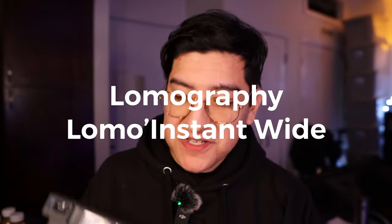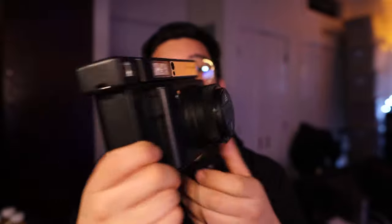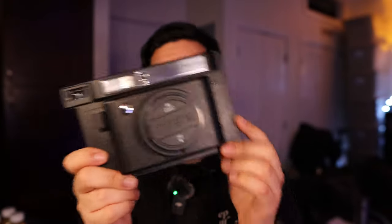Hey guys, this is Matt for Creative. Today we're taking a look at the Lomography Lomo Instant Wide. This one comes in black. It is a big camera. I love the Instax wide format the most out of any kind of instant film. I think that Fujifilm Instax film does the best in terms of quality, contrast, and everything.